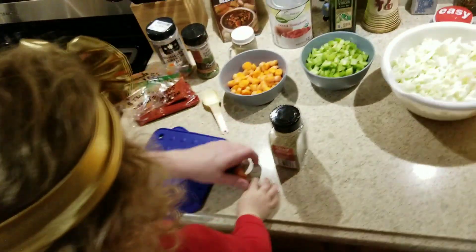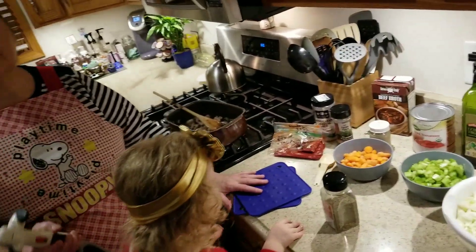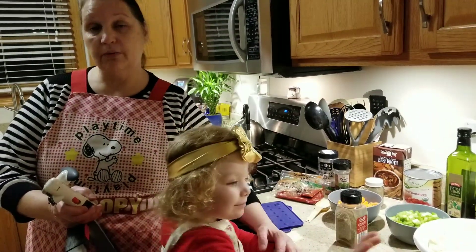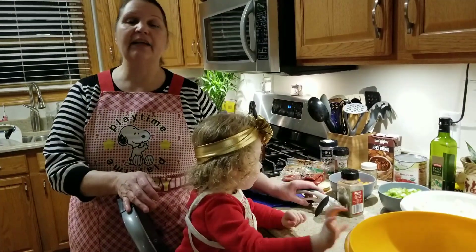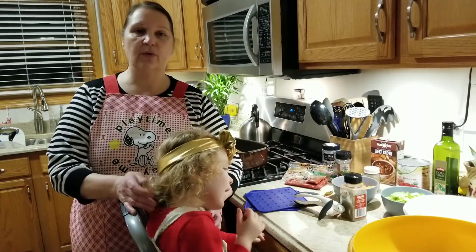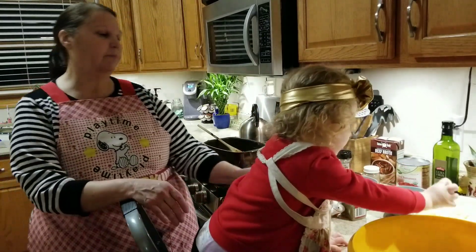You can use beef stew meat, but what I do is buy a large chuck roast when it goes on sale — like a three-pounder plus. I cut it in half, then cut it into smaller pieces and freeze it. So when I'm ready to do this soup, I just grab one of the bags out, let it thaw, and away we go — all chopped up and ready.